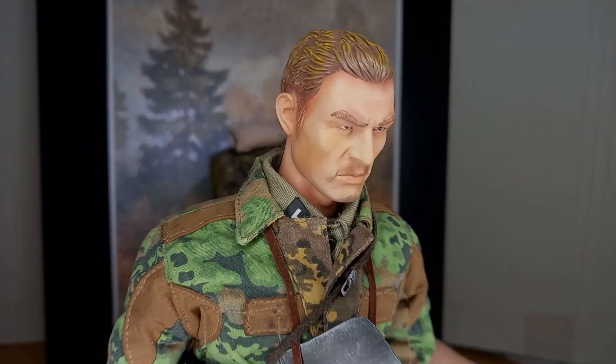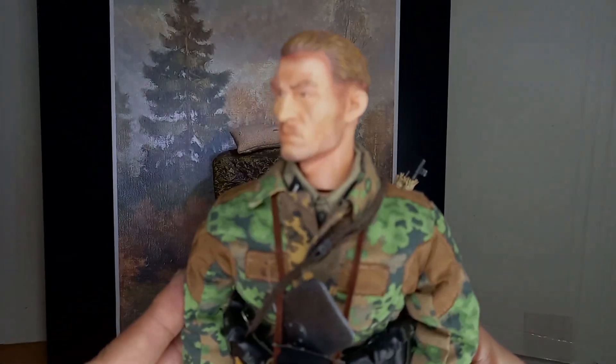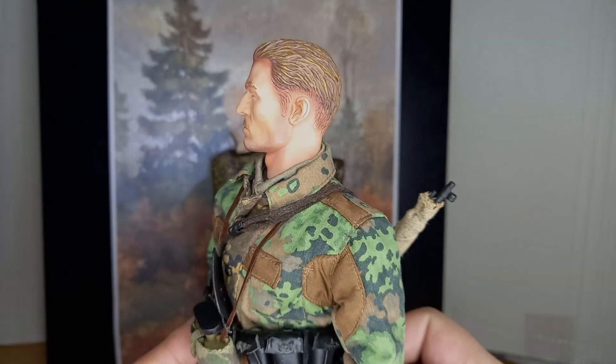The head sculpt is very good. Combined with the body, it makes the figure look like a larger soldier than usual at this scale, but that doesn't mean it's out of scale — he's just a big guy.